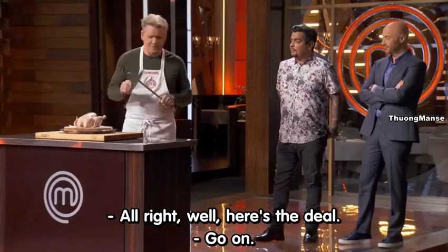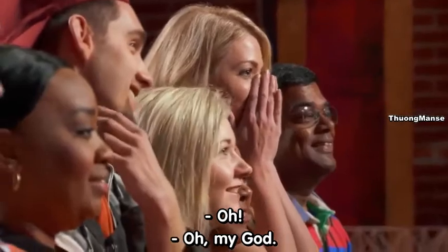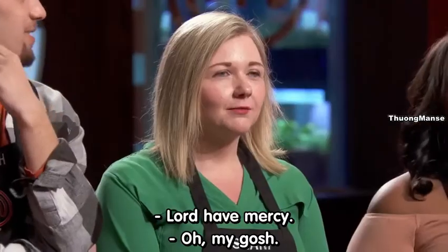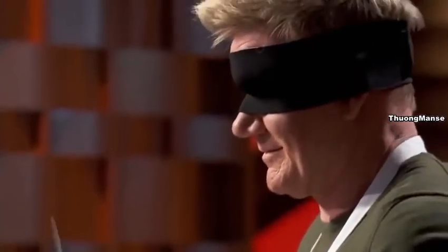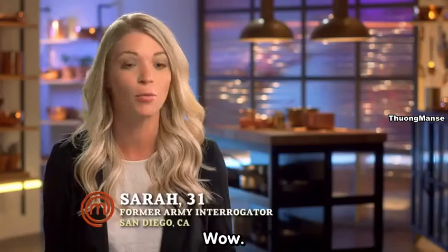Here's the deal. Put that on for size, my friend. Lord, have mercy. Oh my gosh. Unbelievable. He's actually going to cut up this chicken with a blindfold? Wow.